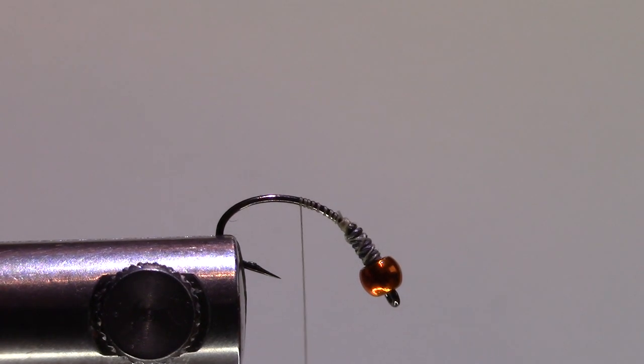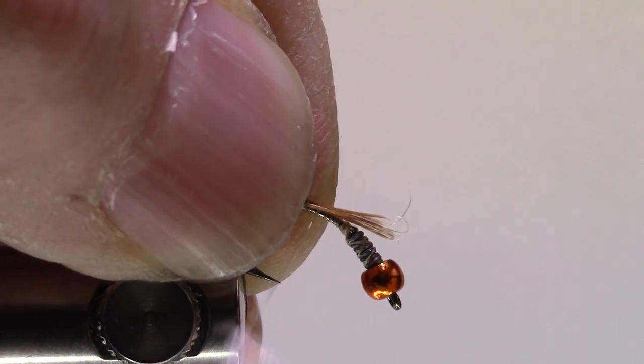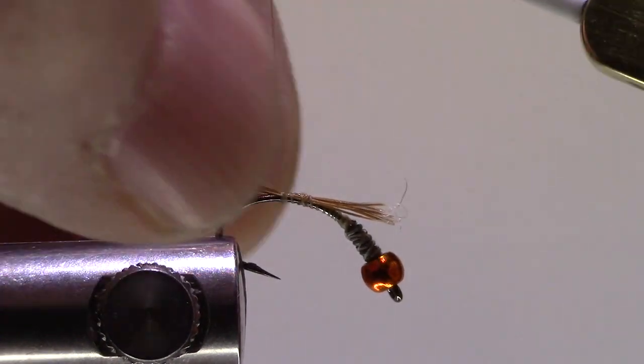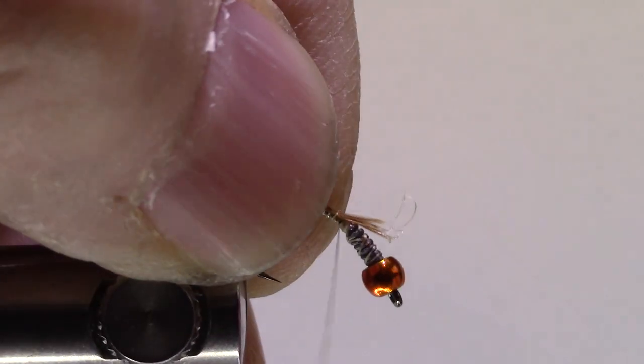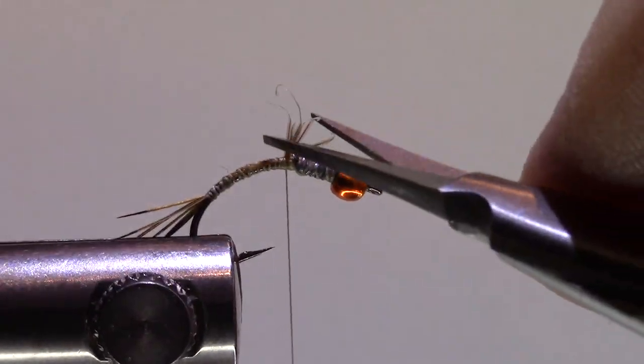I'm going to take my ring neck pheasant flank feather and pull off about five, six, or seven tail fibers — it doesn't matter exactly. I'll just cinch that down and come down that bend quite a ways, then build that back up, straighten up my hook, and clip my excess.